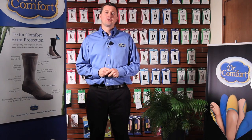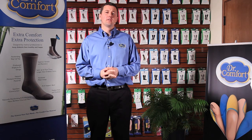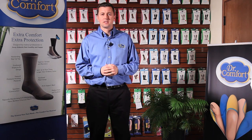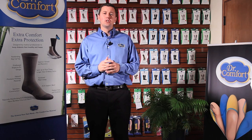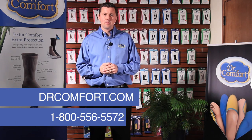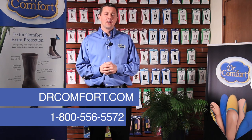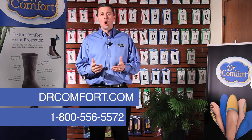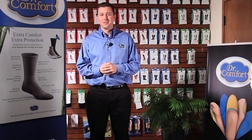You can expect Dr. Comfort's Shape-to-Fit line of compression wear to be the same superior quality as the other Dr. Comfort products. We hope this video was helpful to you and your patients. Please contact Dr. Comfort at www.DrComfort.com or call 1-800-556-5572 for any questions or to order any of the products you saw here. Thank you.